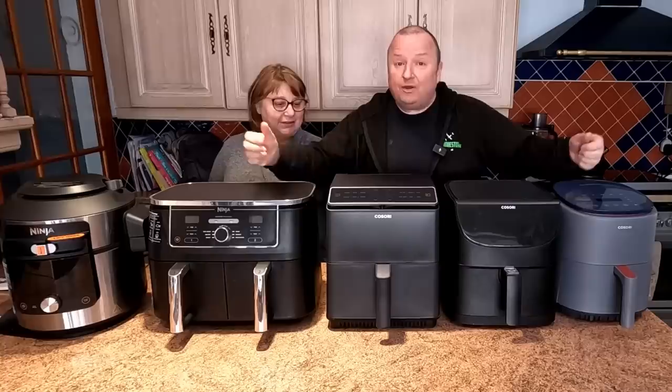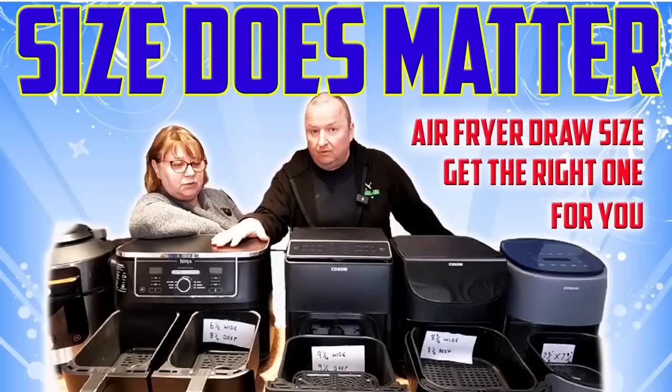Right folks, we get so many questions in the comments section about size. Shall we have a look at the sizes of the drawers? Get your drawers out.